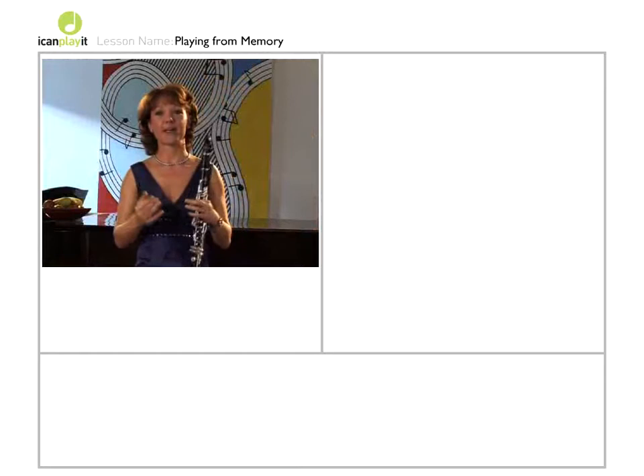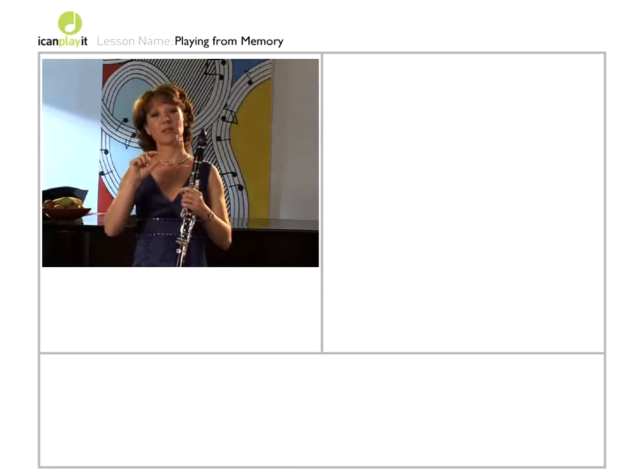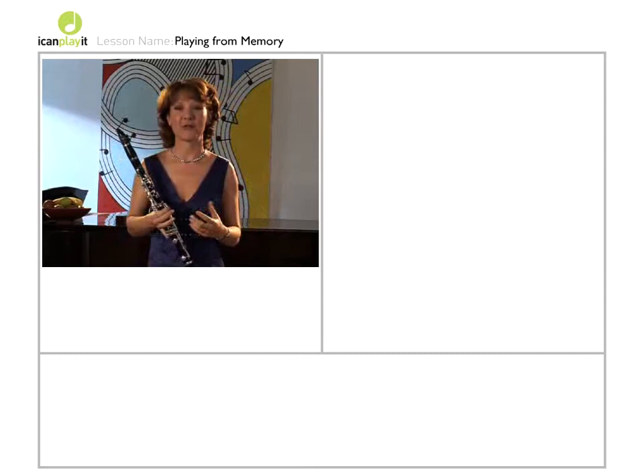Once you've developed your playing by ear, you'll be able to play whole phrases by ear. And that means that you only really need to memorize the links between the phrases — where one phrase begins and why it links to the next phrase. Once you've memorized the links, the whole chain of the piece should be there in your head.